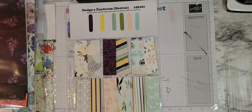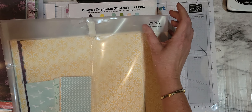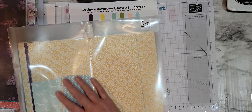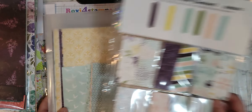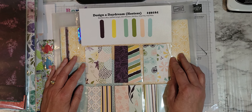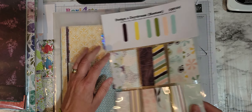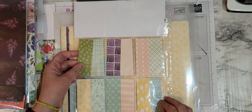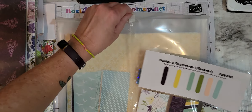The host set — this is a huge set. This is in an old container from when we used to do conventions and we would get our make-and-takes in this. This is your Design a Daydream hostess set — 48 12x12 pages, so you get four each of 12 designs. Very, very fun.